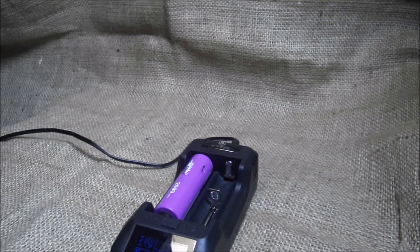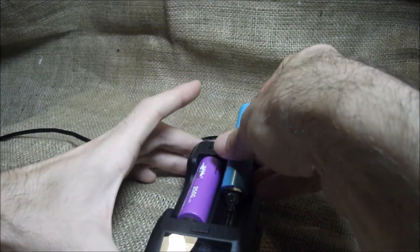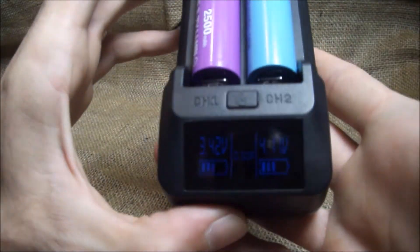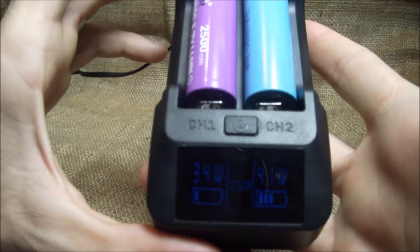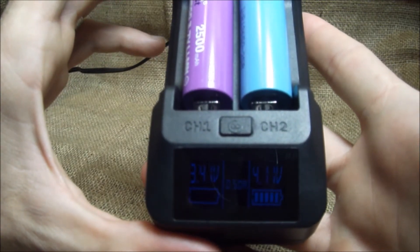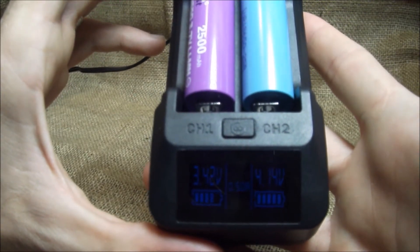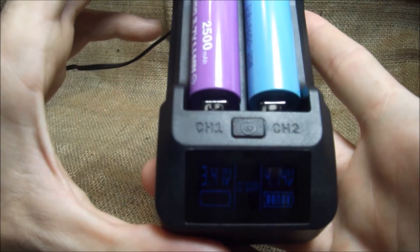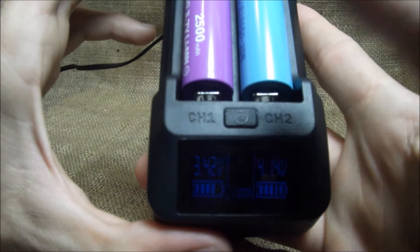Now let's get another one on here — a Samsung 25R. This one should be close to fully charged. 4.11 volts — four bars. There you go.